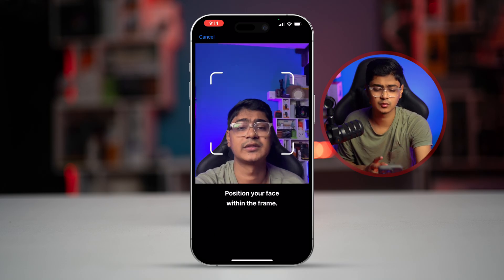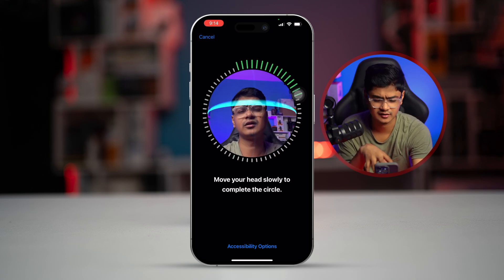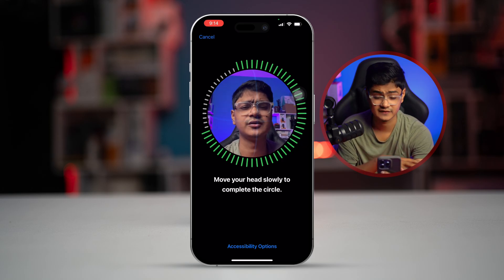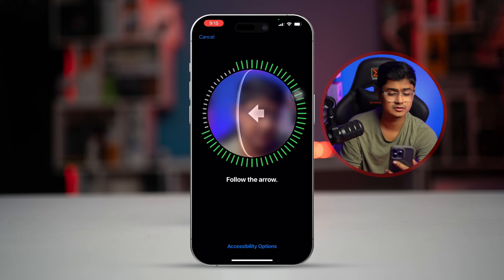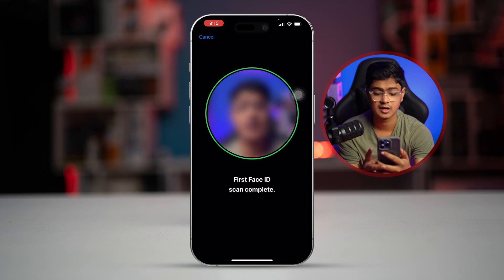It mostly works when you lower your phone down a little bit — it starts recognizing and gives you the circle to set up your Face ID. Follow the circle, and it will work 100%.